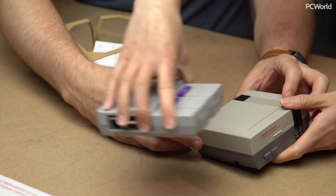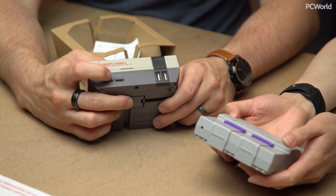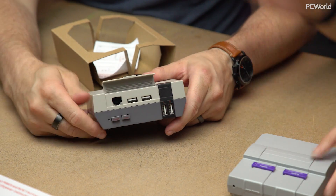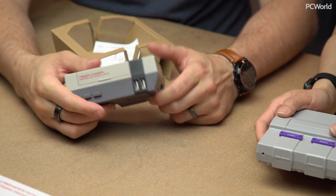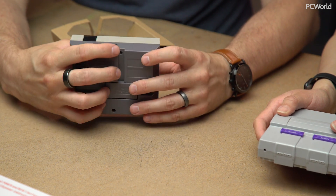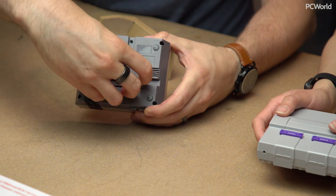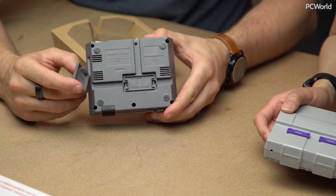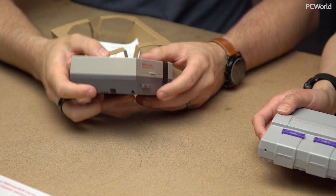It's got some extra functionality that the Super Nintendo one didn't. This actually has buttons that work — reset, power, LED. The flap opens to reveal extra ports. I don't like the ethernet being up front — that's more of a limitation of Raspberry Pi, I think. We've got the SD card slot, HDMI, power, and they even have this little thing at the bottom for extra SD cards. It's a nice little case.